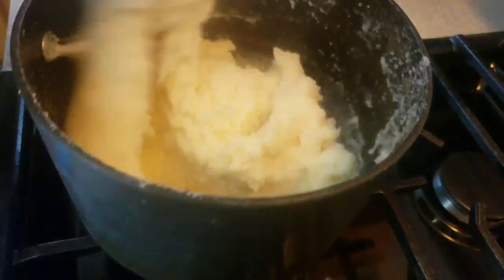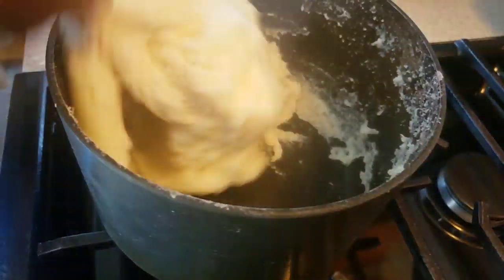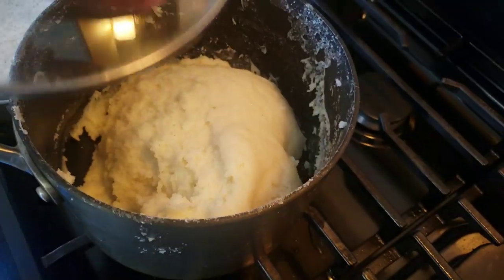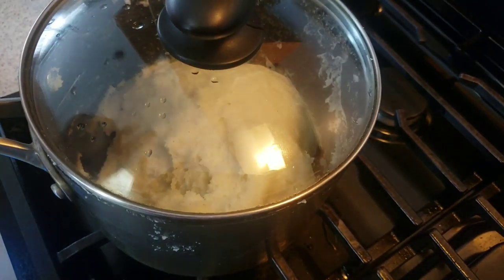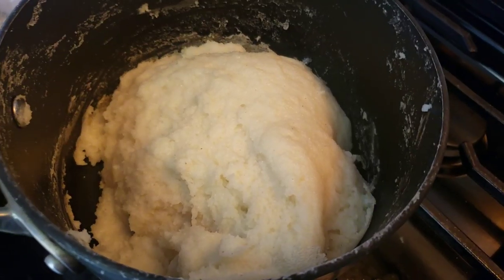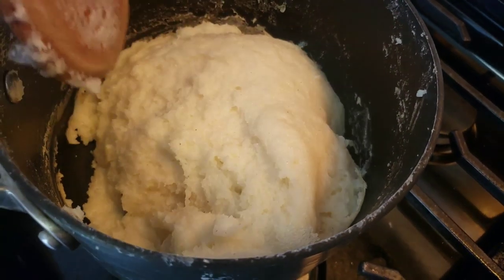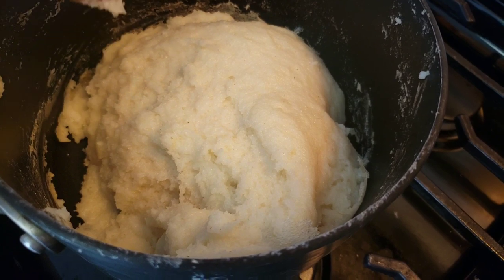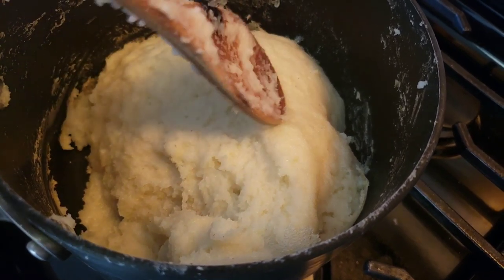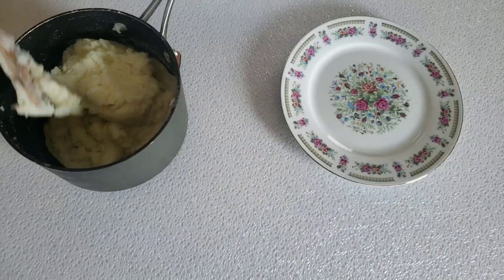I'm having so much fun stirring this because I want it to be so smooth. Put on the lid and let it go for another 5 minutes. Once it starts to come away from the sides of the pan, this is a sign it's ready. I'm going to give it one last mix before I serve it.